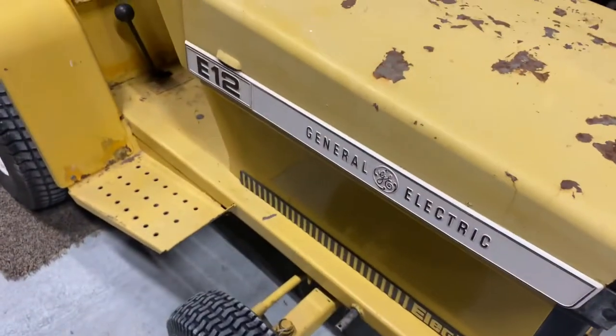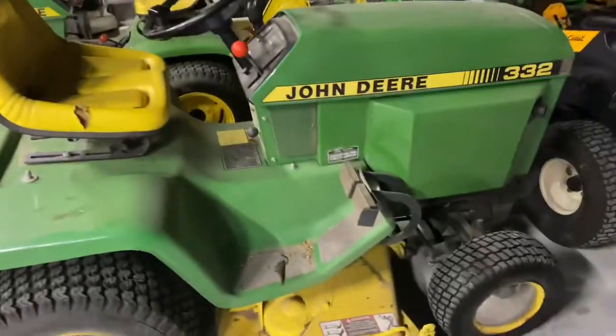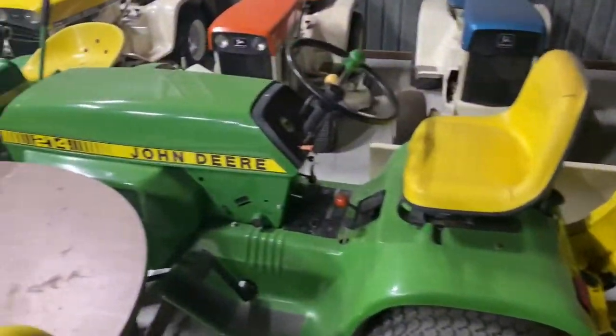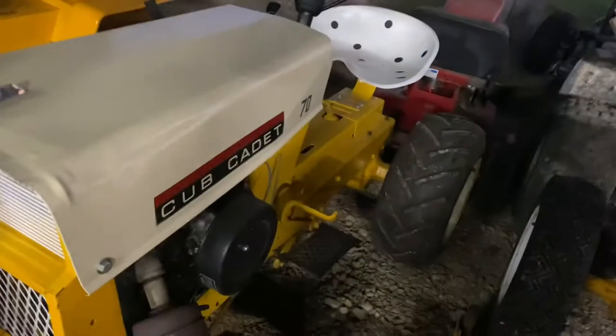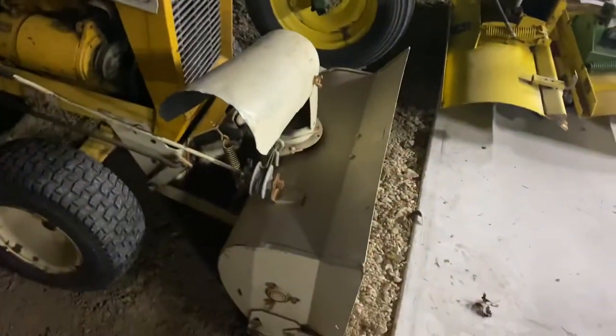There's my GE, the Electrac E12. There's a Ford. There's a 332. There's my tilling machine, my 214. And I've got my little Cub collection over here. Got the 100, got the 124 with the duals, got the Cub 70, got the Cub original with the wrong decal and the hood, and I've got my Cub 123 with a snowblower on it.